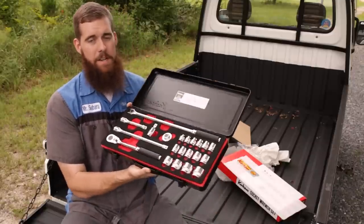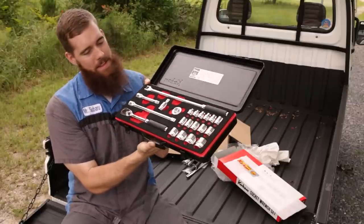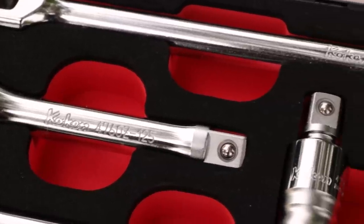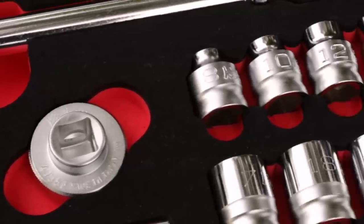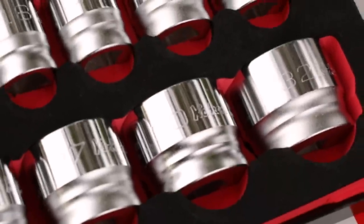Check out this presentation — that's a thing of beauty right there, guys. You've got your die-cut foam, black on top, red insert. You've got your half-inch ratchet, half-inch breaker bar, two extensions, universal joint, ratchet spinner, and then your sockets, which are 8mm to 32mm.